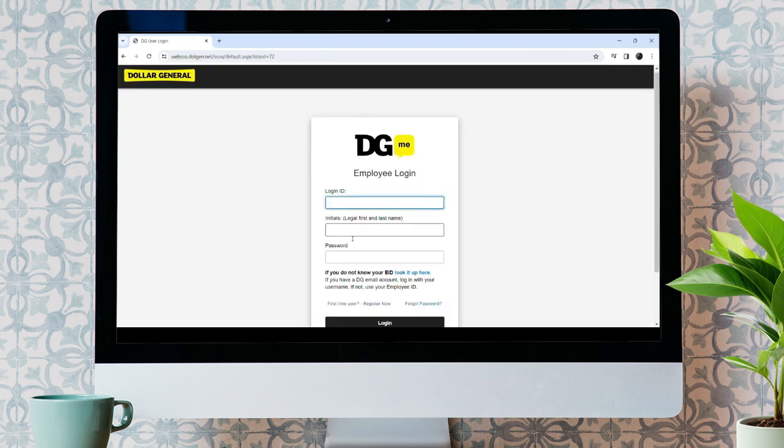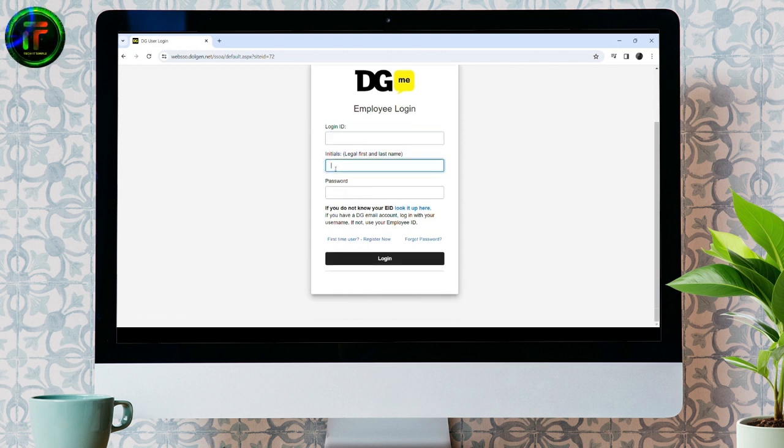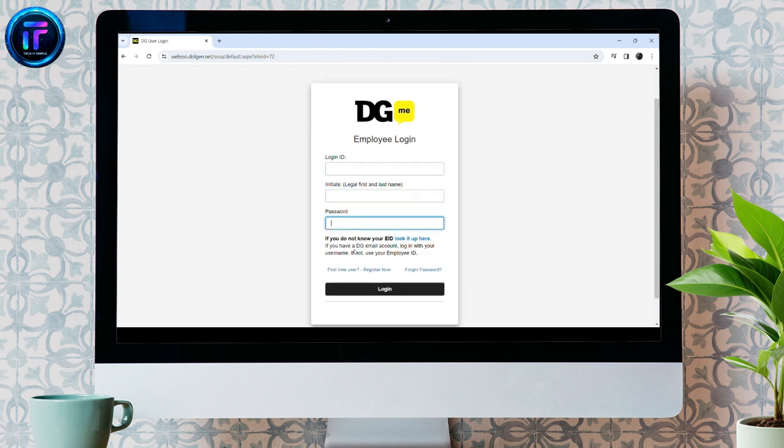Now, you will be taken to the employee login page. Over here, you need to enter your login ID and here you need to enter your first and last name. Similarly, enter your password over here. Once you hit the login button, you'll access your account.